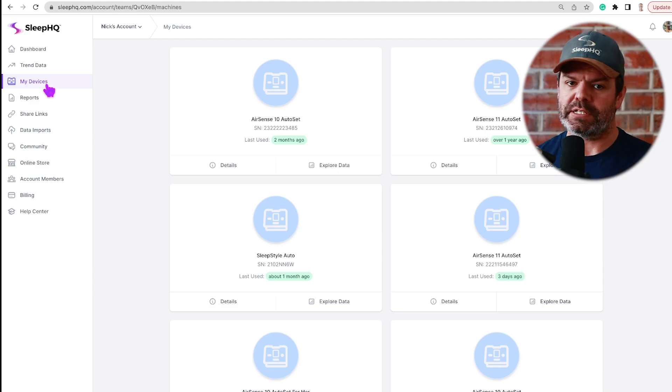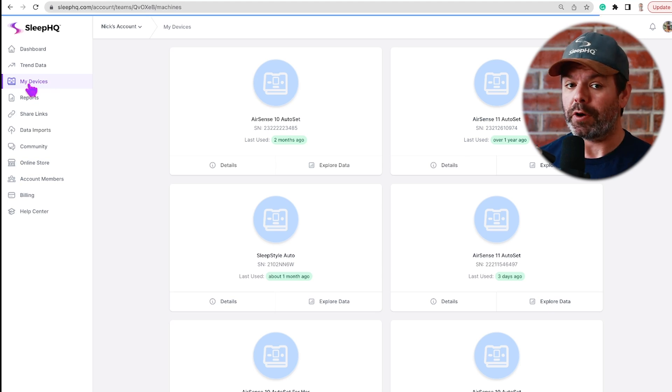G'day mates, today I'll show you how to set up a Sleep HQ Magic Uploader. It comes with a Wi-Fi SD card — just make sure the switch on the bottom is to the left, we want share turned off. Insert it into your computer and log into your Sleep HQ account.